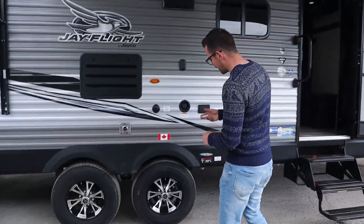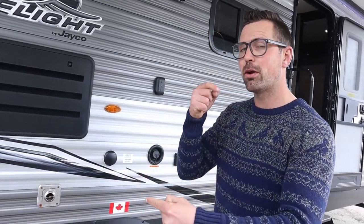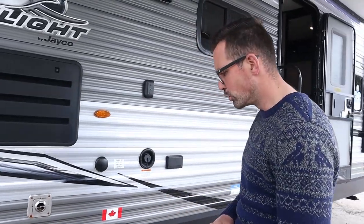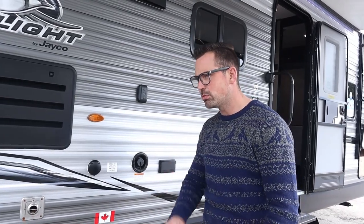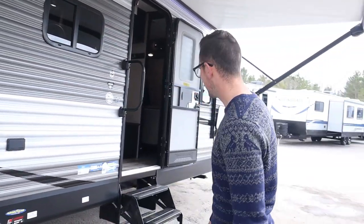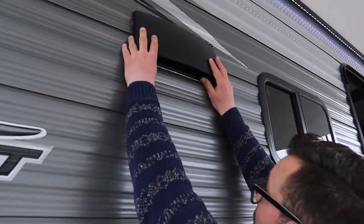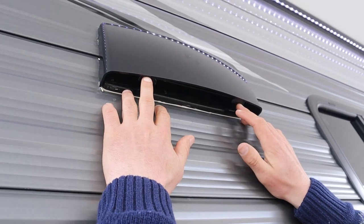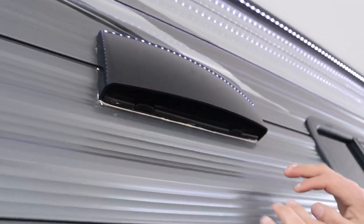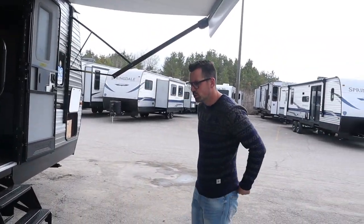These trailers have EZ-Lube hubs so you can pull off the cap, and there's a rubber cap behind it to grease your bearings. Do not over-grease — just one pump of grease at 6,000 miles, and then have the bearings completely repacked at 12,000 miles. Most customers bring it to a shop for that. Also, when you get to your campsite you can unlatch the range hood vent flap on the outside so the range hood fan can blow out. When traveling again, lock it back up — otherwise it will flap and break.